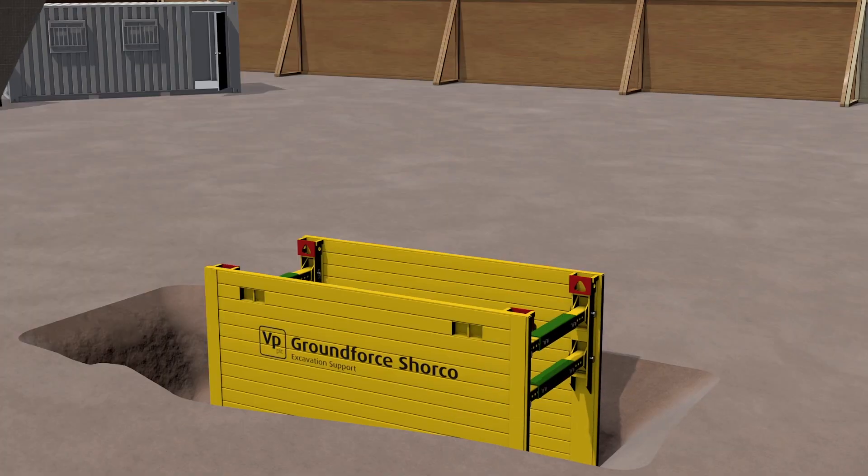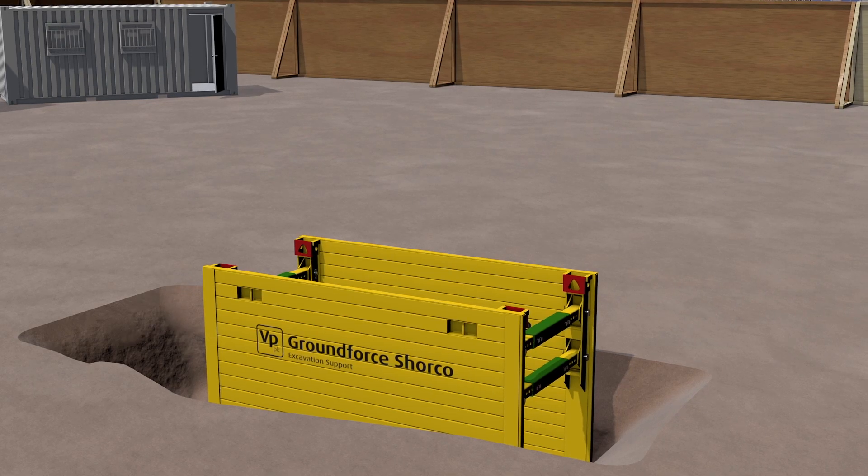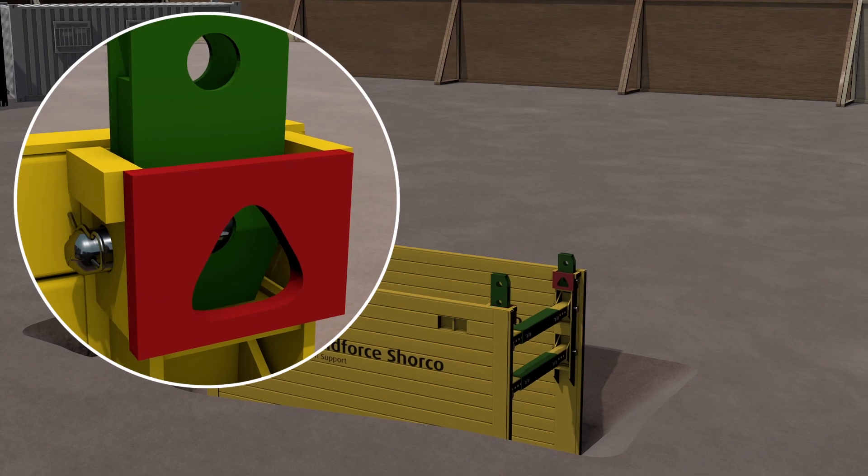It is recommended that a minimum 950mm upstand is left to provide a safety barrier. Insert the box connectors and secure with pin and R-clips.